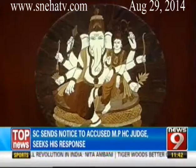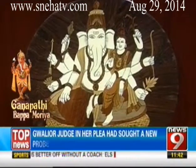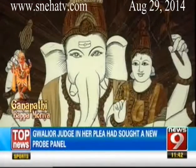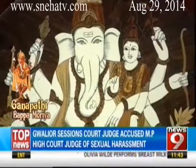Uradhva Ganapati: seated with one of his Shaktis on his left knee, Uradhva Ganapati is the elevated lord of golden hue. In his six hands he holds a sprig of paddy, a lotus, the sugarcane bow, an arrow, his ivory tusk, and a blue water lily.